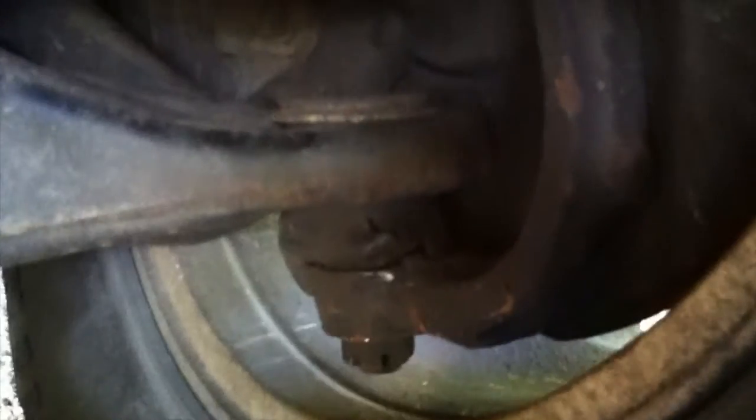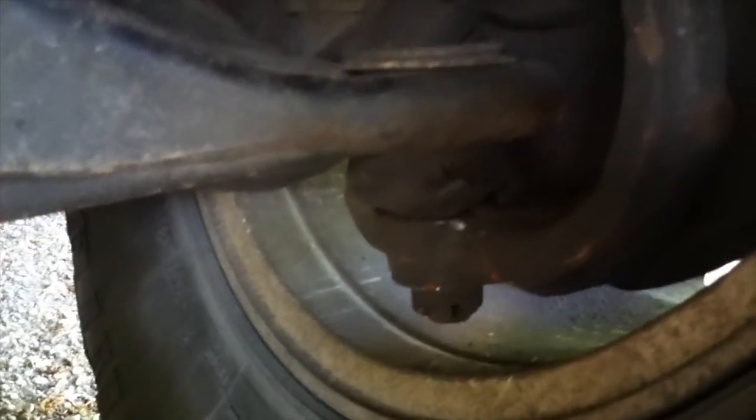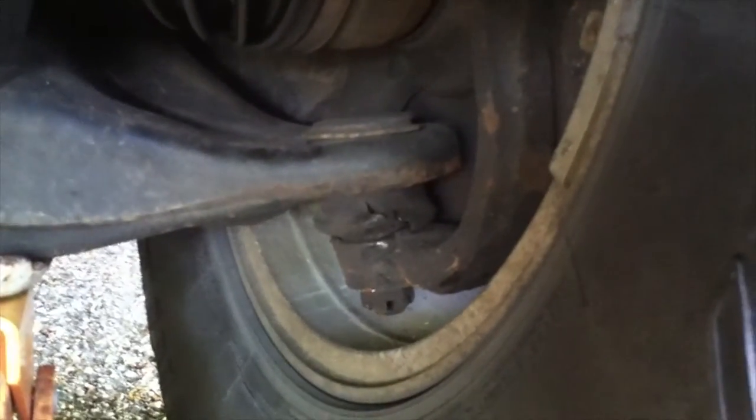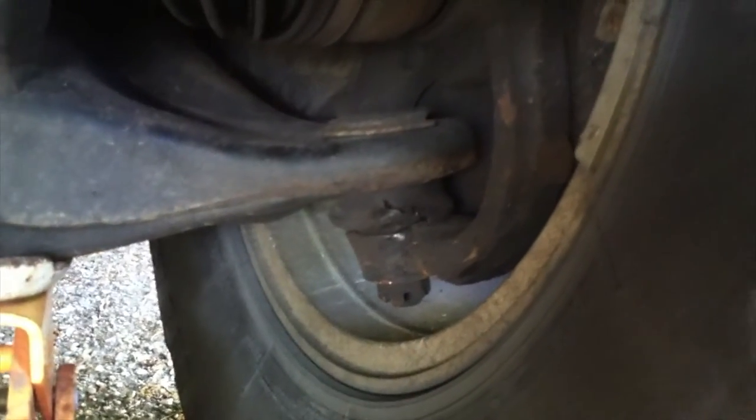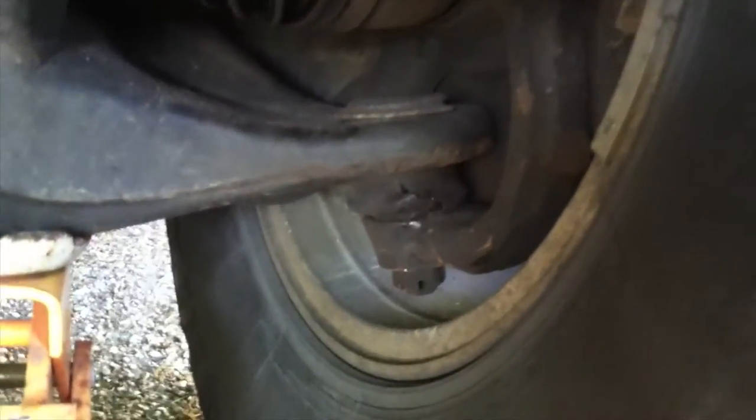You can pretty much hear it. There's pretty much just a lot of play on the driver side and the boot is pretty much toasted. Do a little bit more — you can see that play. So that needs to be replaced.